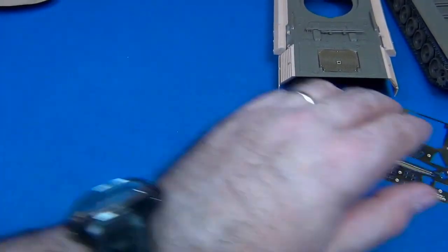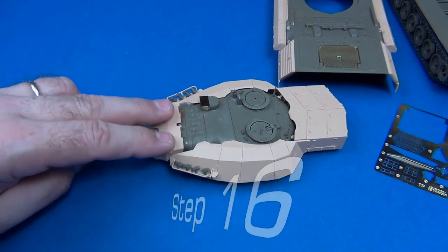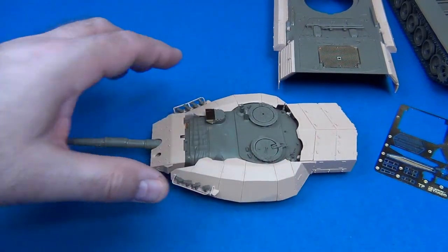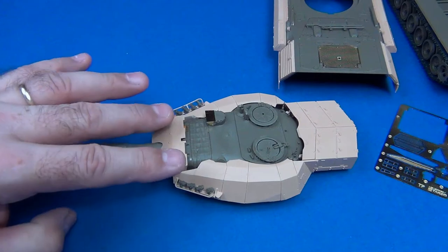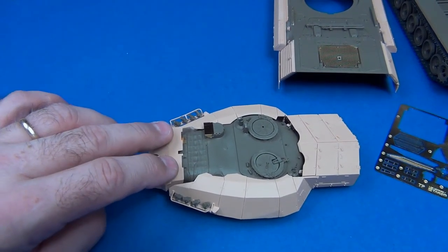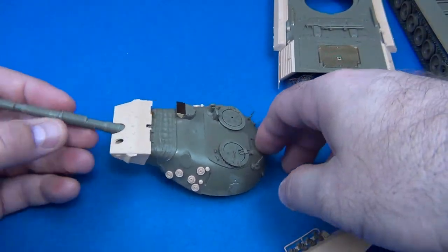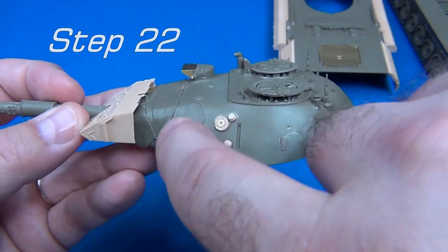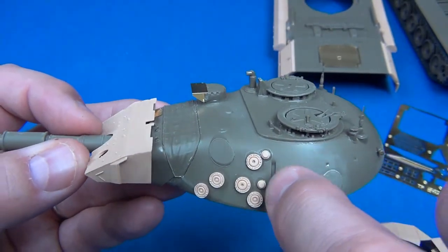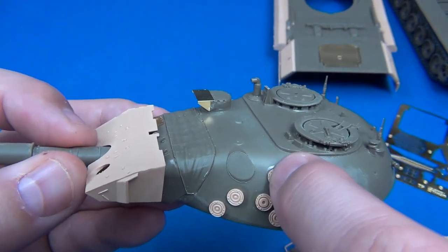Moving to the turret: if you haven't built yours yet, do not glue this part during the sequence. Just assemble it and leave it aside until you're doing the upper armor cheek MEXAS armor add-ons, because you need to tweak it left and right to match your armor. Right now I'm about 0.5 millimeter off to one side and it really shows. Also in the sequence, they want you to glue spacers and mounting points — those are the only ones with locator holes or anchor points onto the turret.